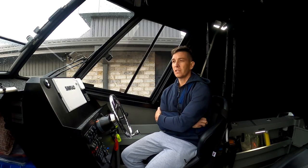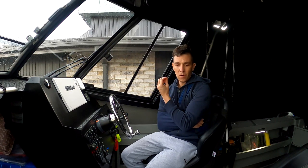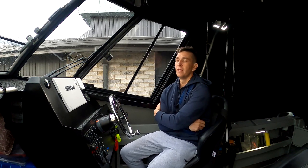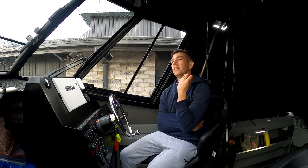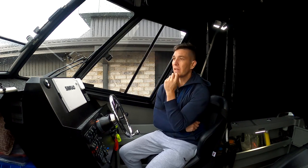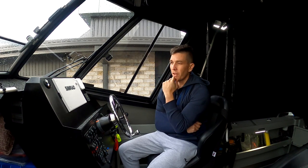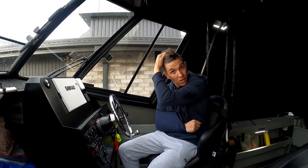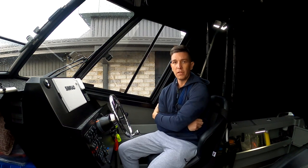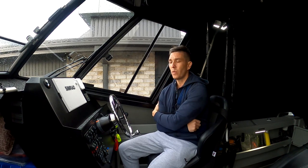I've been running Bar Crushers since 2018, and they're such a strong, well-put-together boat that I've found myself running them a lot harder than I've run other boats in the past — longer days offshore, out in rougher conditions, going faster, and just having no dramas. 150km in a day offshore is not uncommon for us — big swell, big chop, 40 to 50km winds.